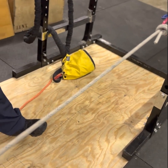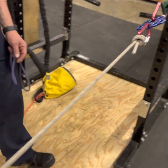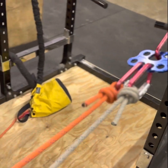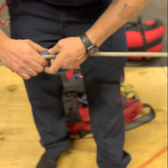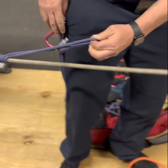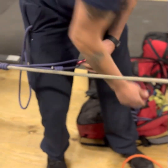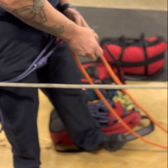So we're going to have Shane here and he's going to build his piggyback two-to-one system. We're going to get a line hooked up to the anchor and the rigging plate. Shane's going to tie a prusik, grab his carabiner and a pulley, and the secondary line for the piggyback.